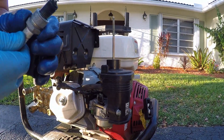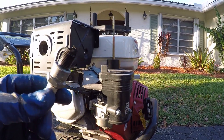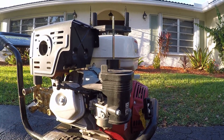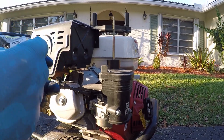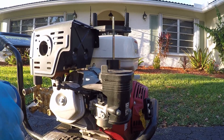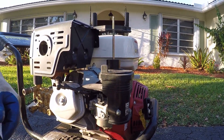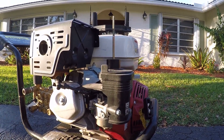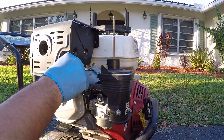There it is — that looks pretty bad. Let's take out the nice shiny one they supplied us with. It's an NGK 7131. Everything should come pre-gapped — it's for the model itself — so let's get this bad boy back in.